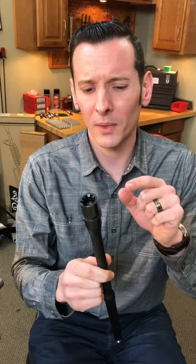Caleb Savant here, back with another short quick tip. This time I'm going to show you where to grease the barrel assembly when installing it in your AR-15 upper.